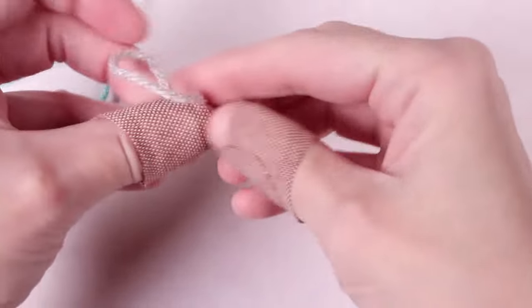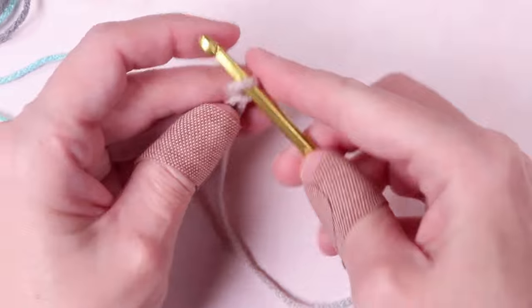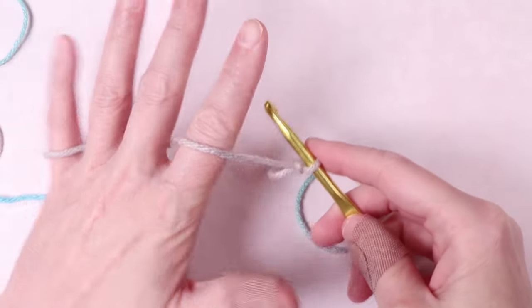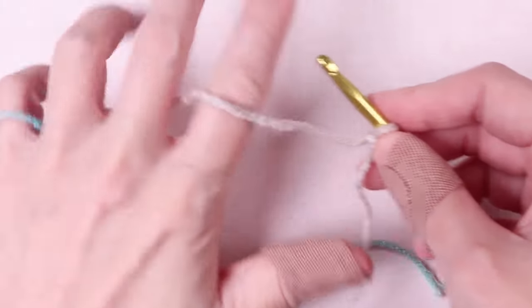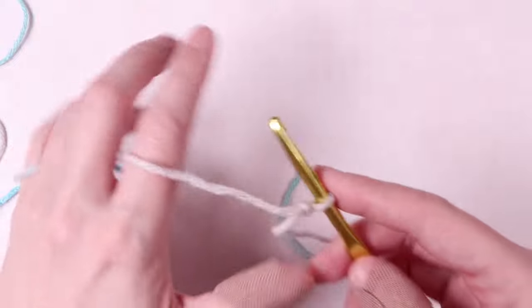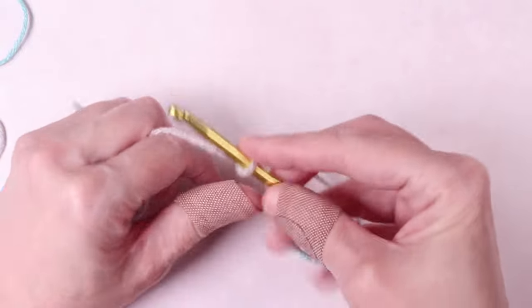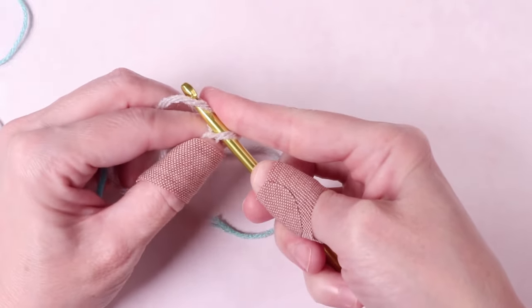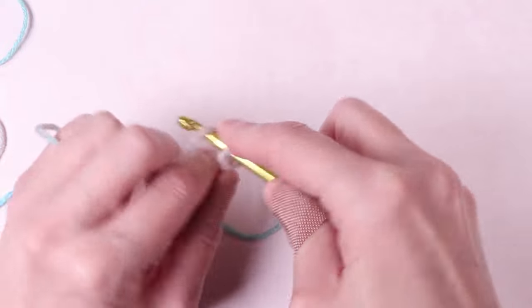We'll start by making a loop and inserting the crochet hook in the loop. To create tension and help control the thread, I wrap the yarn around my pinky finger and over my index finger, so the thread looks like this. Then I use my index and middle finger to help create tension on the yarn as I work. Insert the hook under the yarn on your index finger, hold on to the tail of the loop we made earlier, and pull the yarn through. You've made your first chain loop.